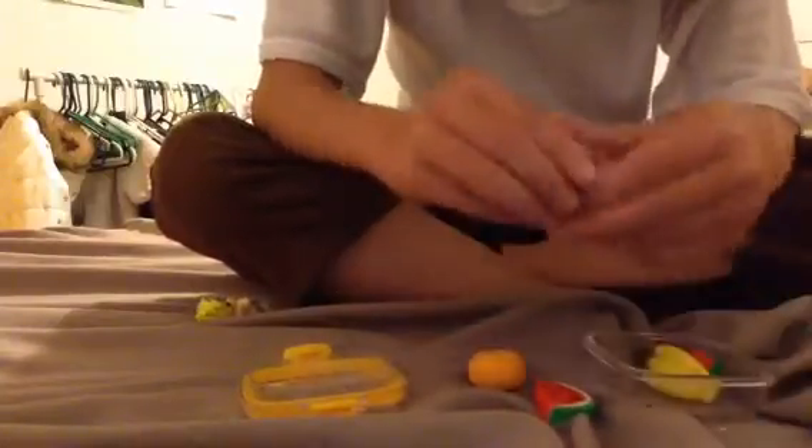And then there's a watermelon. It has pieces — this is great, it has pieces.